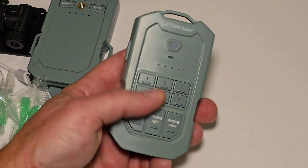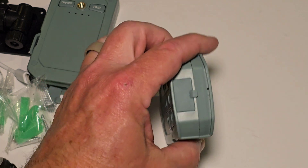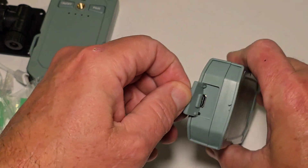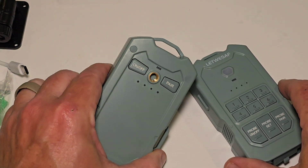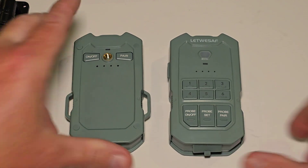It comes with one sensor and you can have up to six, so you could have 360-degree coverage of your van, your campsite, or even your house. Both of them have their own internal battery that's chargeable with USB-C. They're both water-resistant and designed for outdoor use.